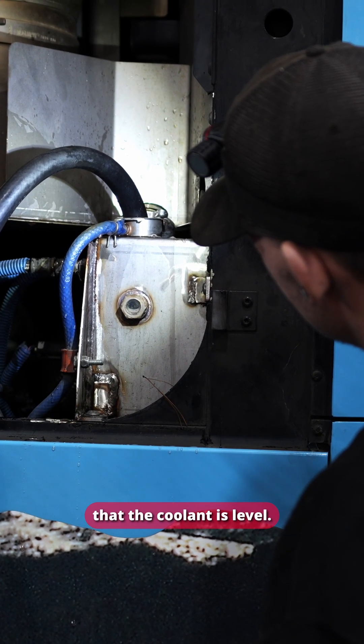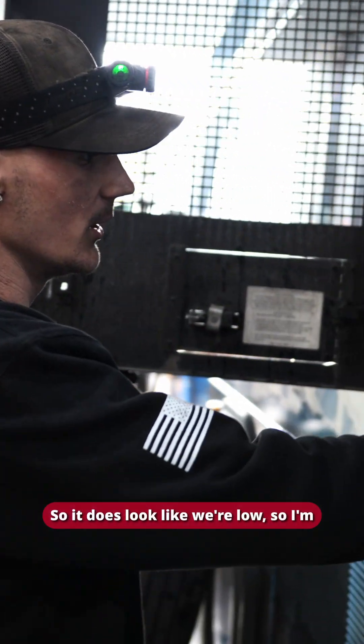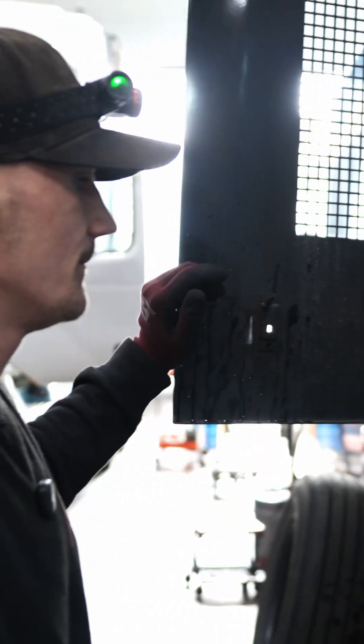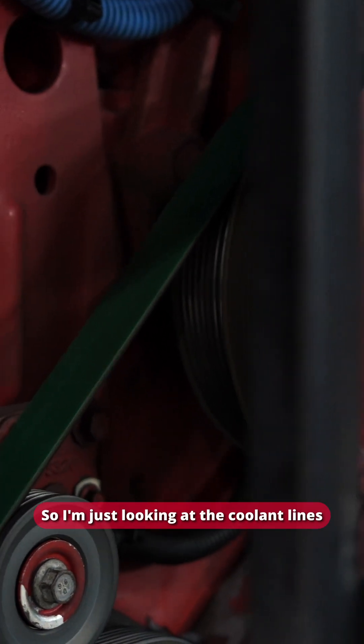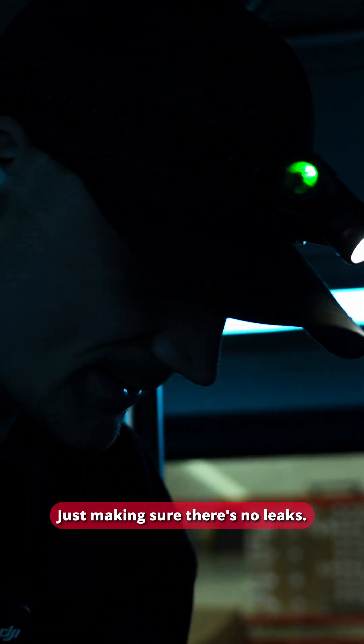I'm also gonna make sure the coolant is level — it does look like we're low, so I'm gonna top it off. I'm also gonna let all the air bubbles come out to make sure we get a proper reading. I'm looking at the coolant lines that go into the VGT, just making sure there are no leaks.